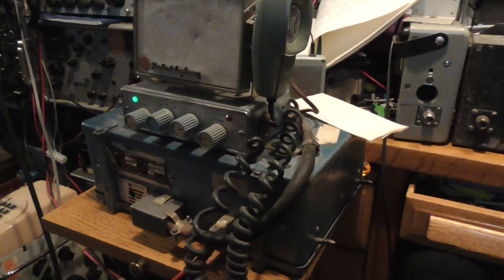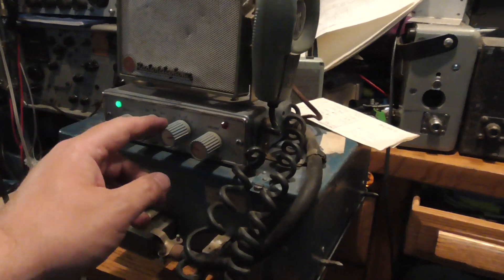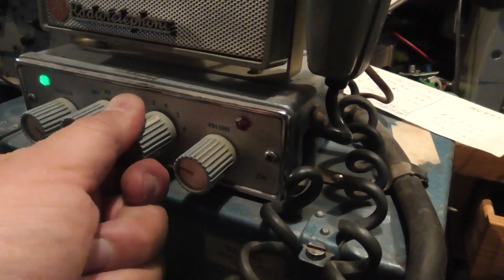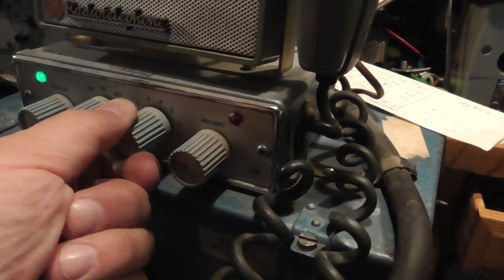So we've got the Cambridge fired up here and hooked onto an antenna. Just to demonstrate the Ledex relay — when you change channels, you can hear it switch around.